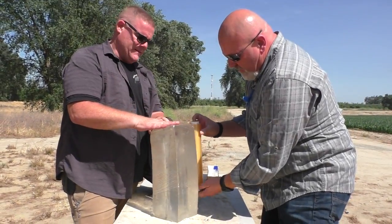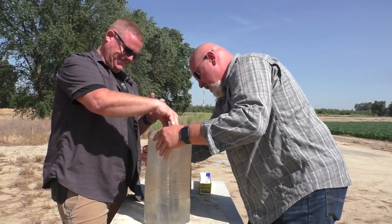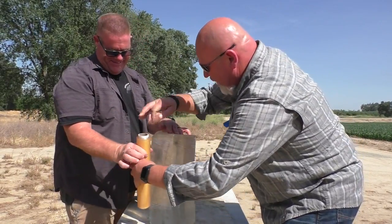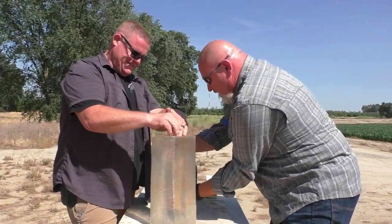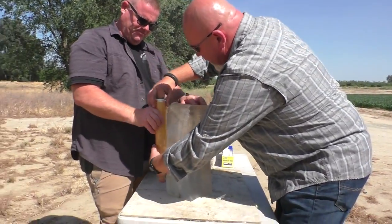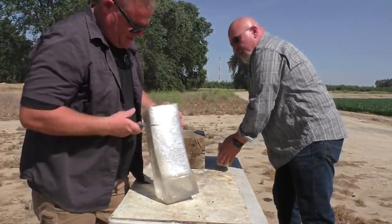How many wraps should we do? At least a dozen. A dozen wraps of saran wrap. It's surprising that I can still see inside the gel block. You paid extra for this clear saran wrap. When you're ready. Here we go.